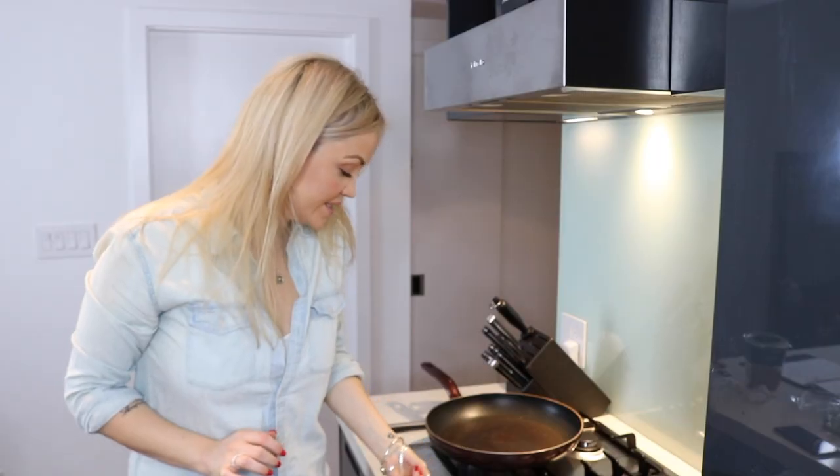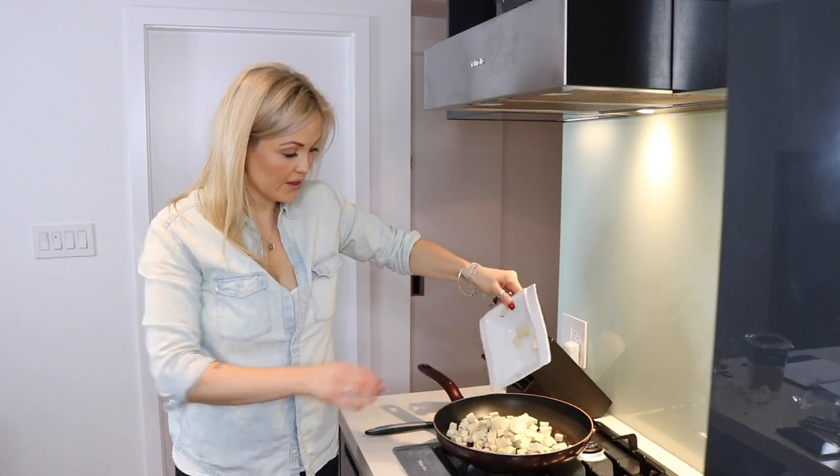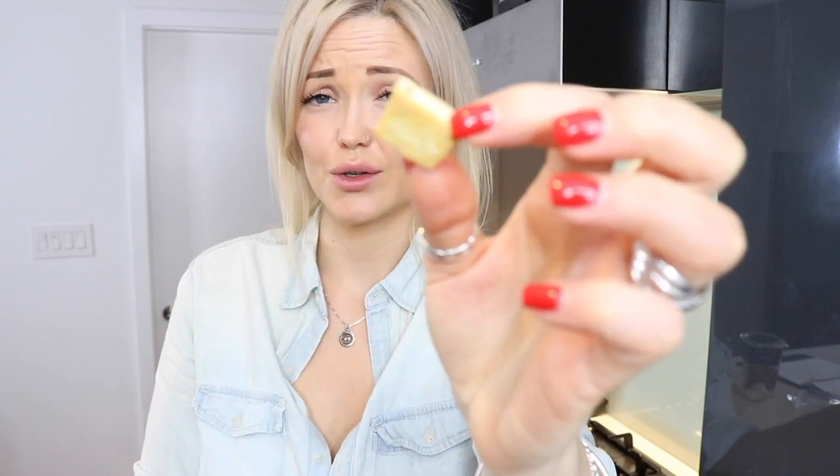Put a pan on high heat with one teaspoon of oil. Take your tofu, throw it in the pan, and just sauté it up. This is pretty much how I like my tofu to look — all sides browned and crispy. If you want a more detailed look at how I cook my tofu, my last week's video on how to make vegan green curry covers that in more detail, so I'll include the link.